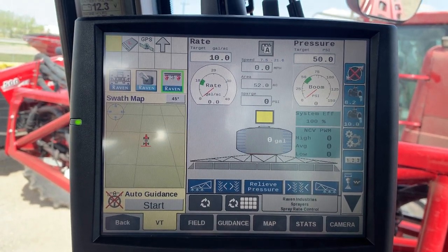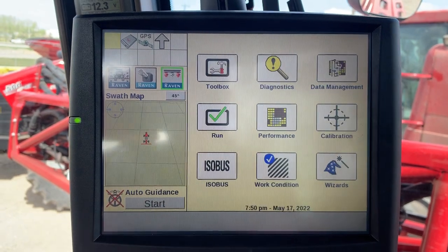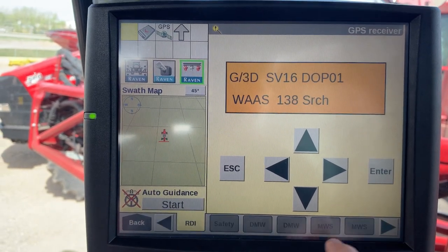To change the WASP satellite from WASP 138 to WASP 135, we're going to hit the back button, go to diagnostics, and find the RDI tab at the bottom.